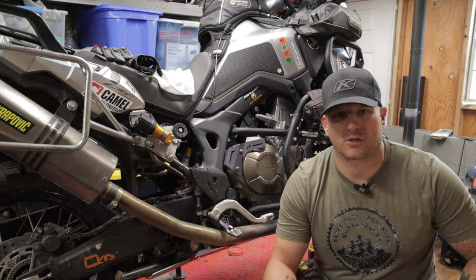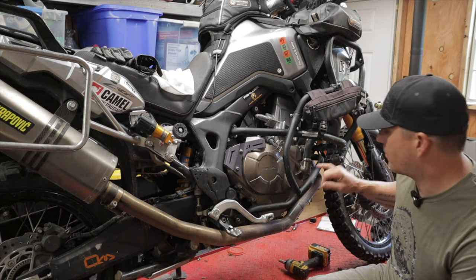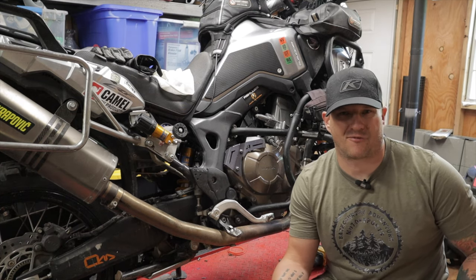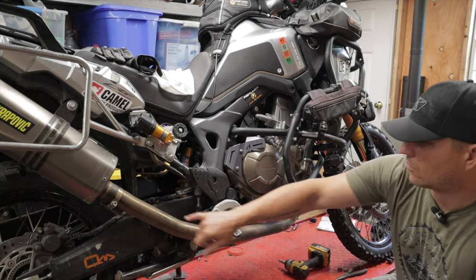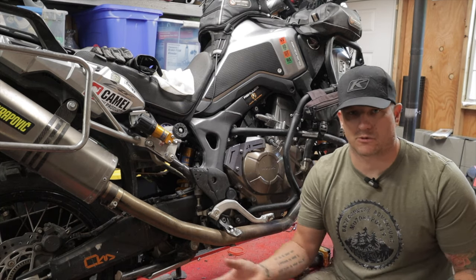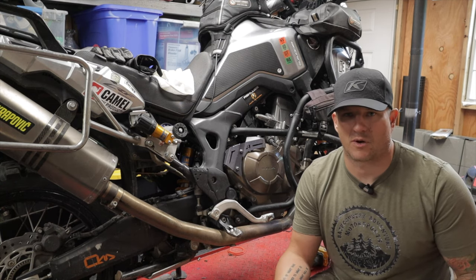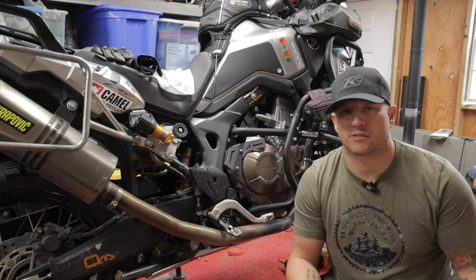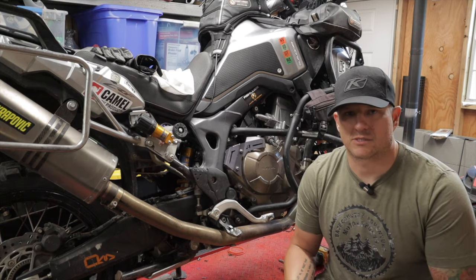Hey, what's up guys, welcome back to the channel. If you ride a Honda Africa Twin or any other adventure bike that has a header pipe running along the side of the bike, you notice you sometimes end up with a hot foot. It's even worse if you have an aftermarket header like this Akrapovic exhaust — no cat, and this straight pipe gets really hot at slow speeds where there's no airflow to cool it. Today I'm going to wrap it with titanium exhaust wrap to keep the heat in and going out the exhaust instead of into your foot.